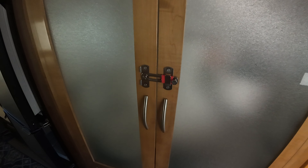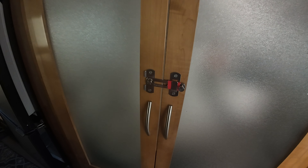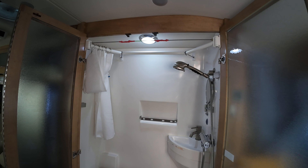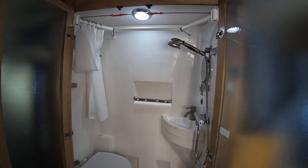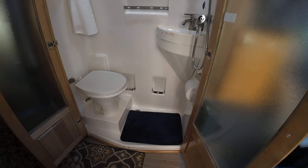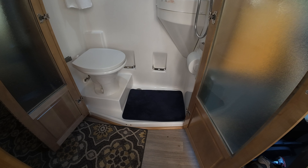This is the latch I installed to make sure the doors stay closed going down the road. Inside my Class B you can see all the modifications that I've made. For demonstration purposes I'm not going to pull the carpet out of the bottom.